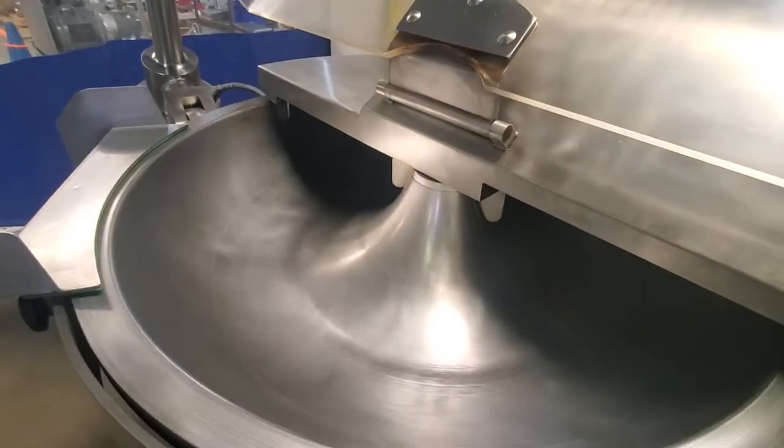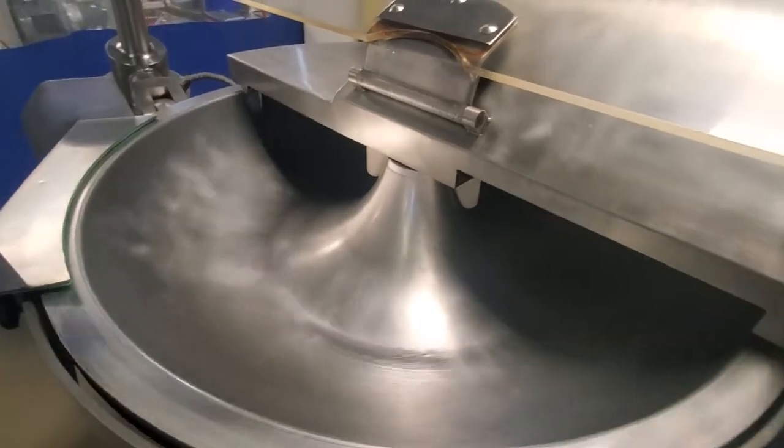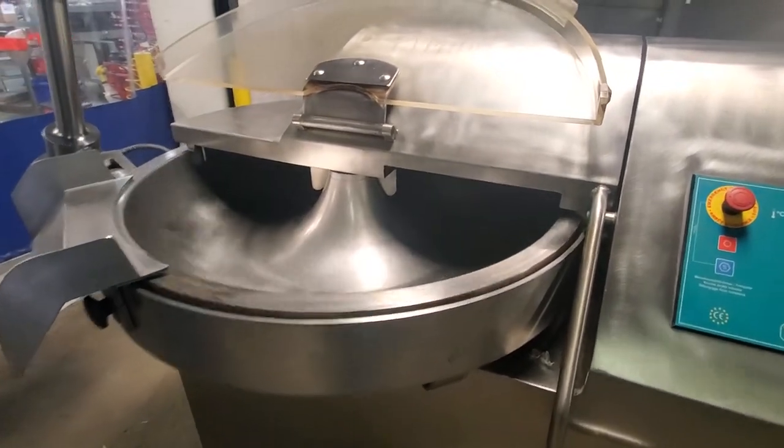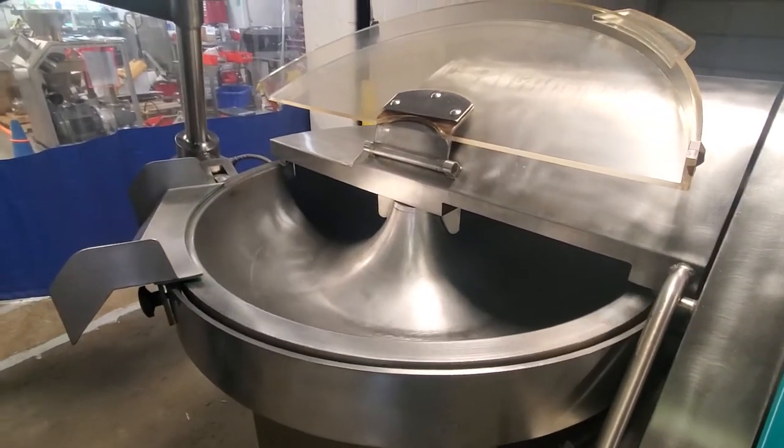When you lift that noise cover the speed slows down automatically so you can add spices. And now we'll test the unloader.